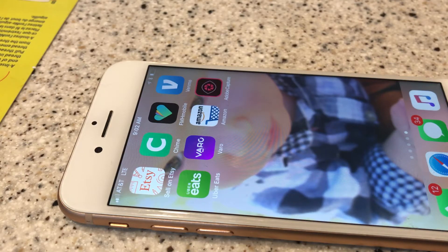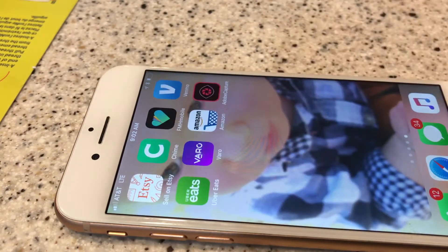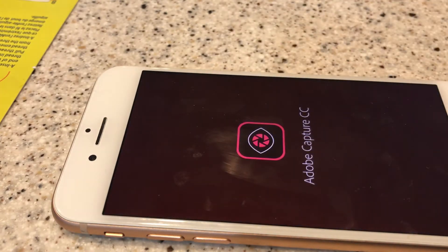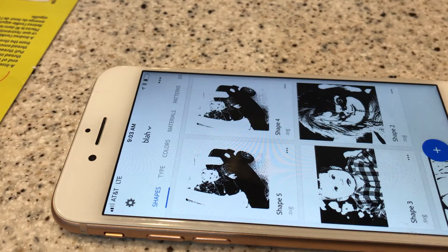Hi guys, so yesterday everyone wanted to know how I made a photos-to-art piece and how to convert an image into an SVG file. The way I work — and I found this is the easiest — is I use my iPhone. I've downloaded something called Adobe Capture, so I'm going to click on it. You can add whatever photo you want; I just did a Chucky for a girl.